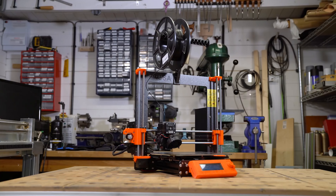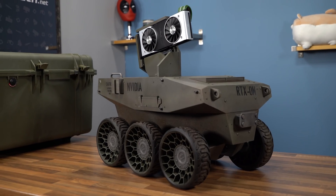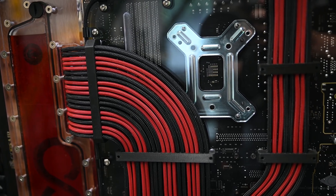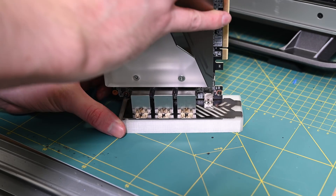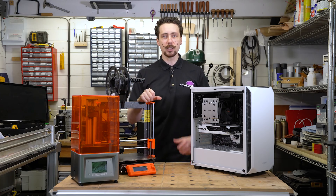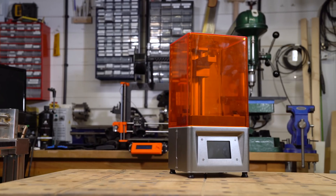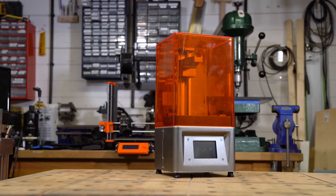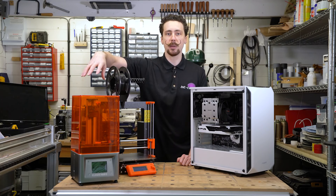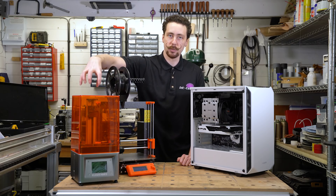I got this 3D printer back in the summer and it's been absolutely fantastic — I've used it to make the Wilson PC, loads of brackets in the Bloodlines builds, Aorus detailing and more. Recently I thought I'd also dip my toes into resin printing, so I got one of these, the Elegoo Mars — a budget resin printer that uses the MSLA process. It has a screen on the inside basically from a mobile phone that masks off UV LEDs to cure resin in a vat.